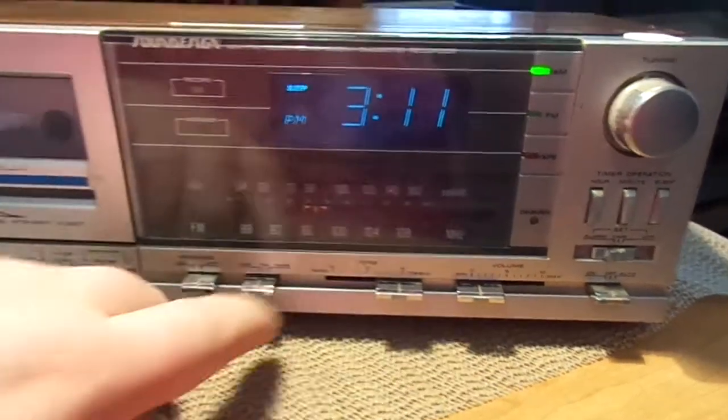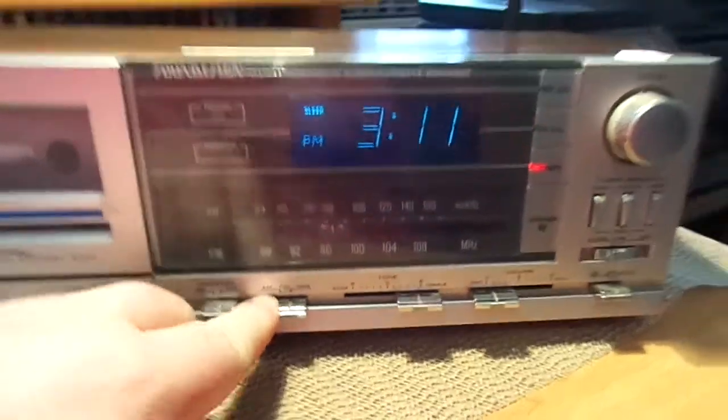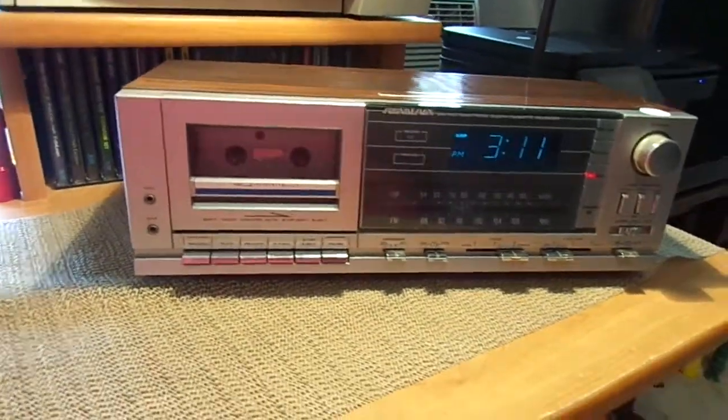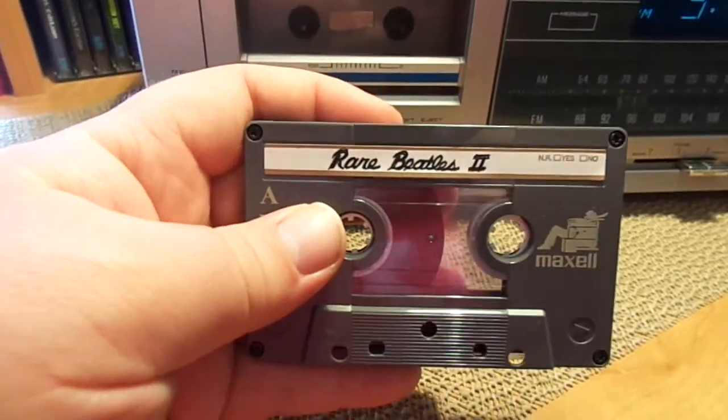And the cassette deck even works. I'll go ahead and play something for you real quick. Got a little bit of Rare Beatles here.